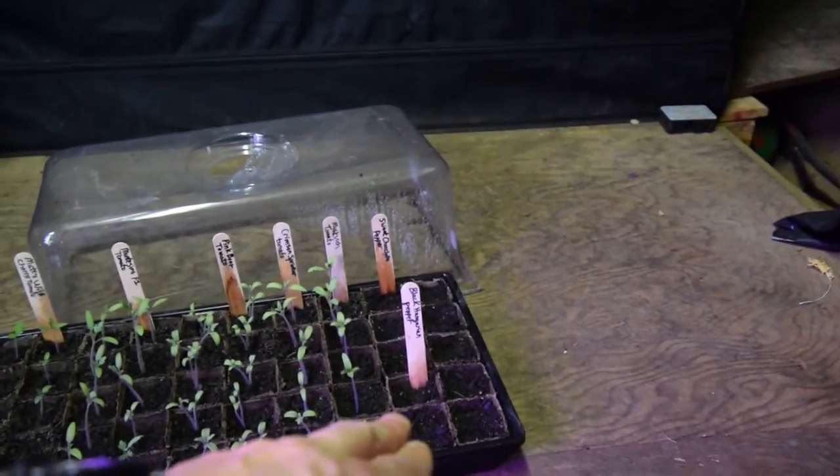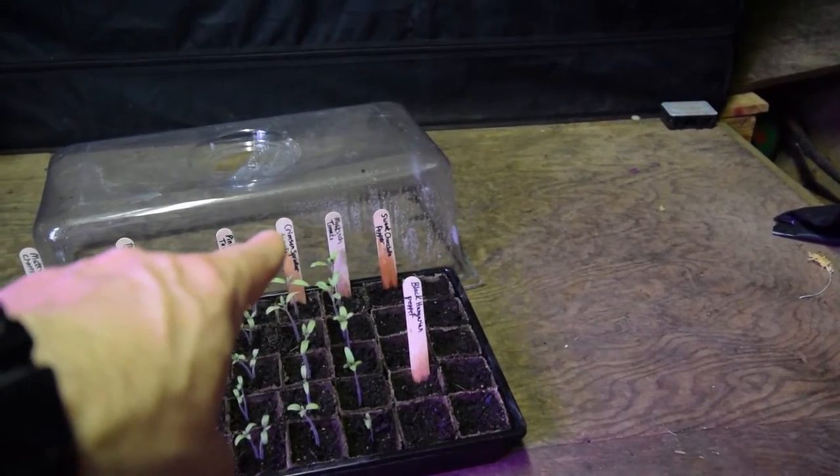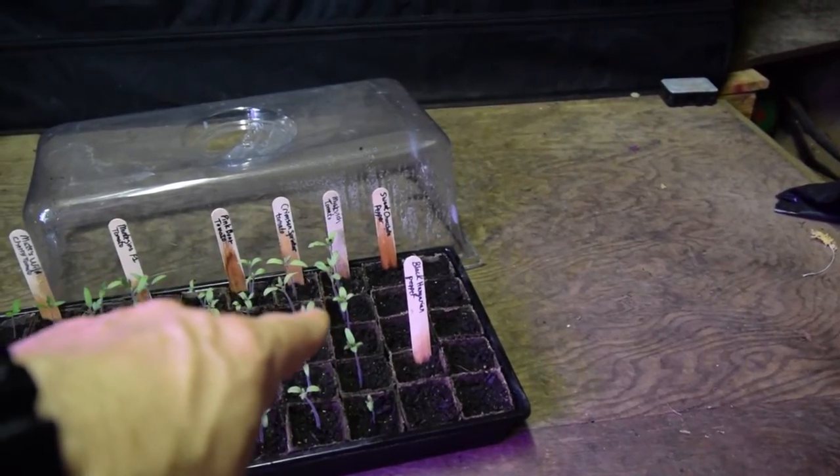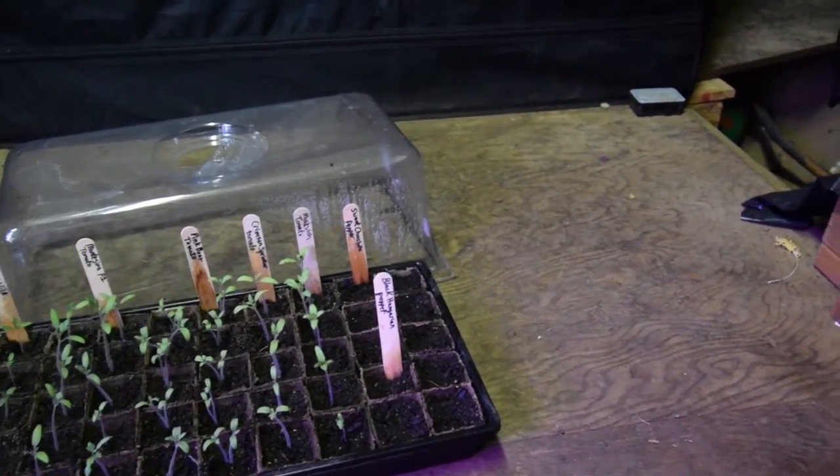Over here we have the Black Hungarian Pepper and the Sweet Chocolate Pepper. I don't see anything coming up out of those yet, but they've only been in there a week, so I'm not expecting too much at this point.